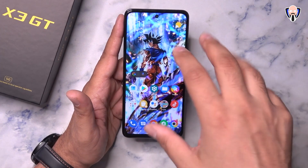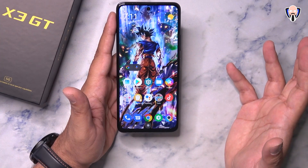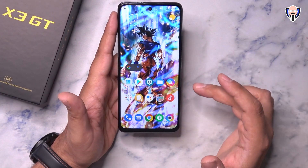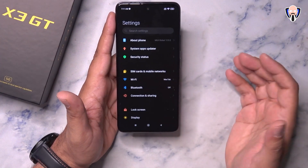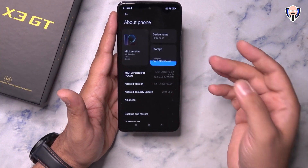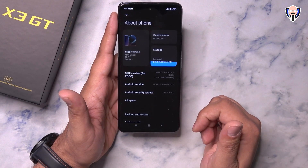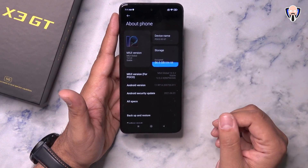This includes the standard suite of applications we typically get with POCO devices, and you're able to uninstall whichever ones you don't need. We have theme support, and in the settings under About, it's MIUI 12.5.2 — the latest edition. This is the 256GB model of the POCO X3 GT running on top of Android 11.